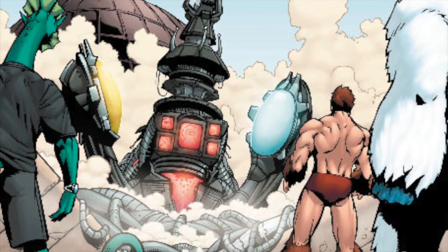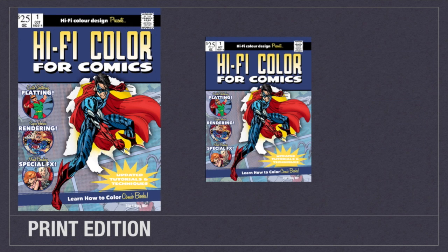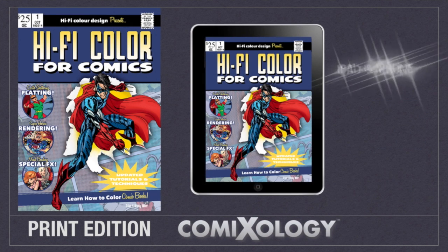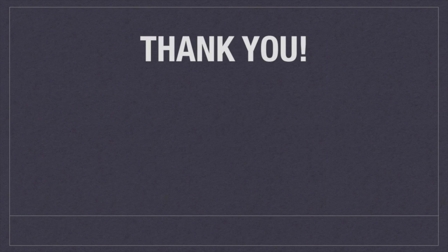My dream is to teach you everything I know about coloring comics, and Hi-Fi Color for Comics gives you the opportunity to make that dream come true. I'm offering two versions: a print edition as well as a digital edition from the great minds at Comixology. It makes a great companion to the print edition and allows you to carry Hi-Fi Color for Comics with you everywhere.